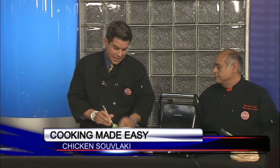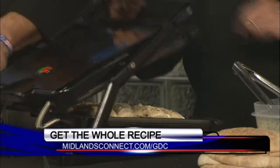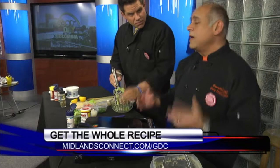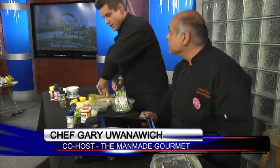This is really easy to make. The recipe at midlandsconnect.com looks like a lot, but now that we've got it laid out it really isn't much to it. We're going to go ahead and grill that chicken. If you don't have a panini press, any grill will do — you can even use a grill pan or a George Foreman. I love my George Foreman!